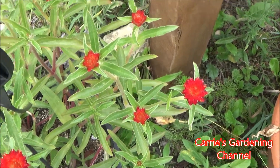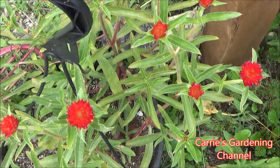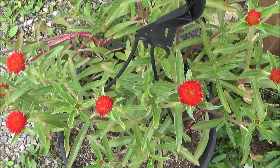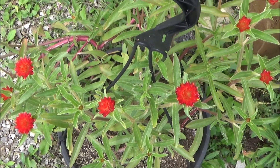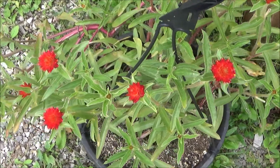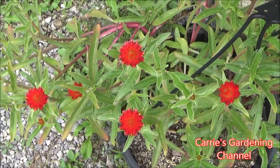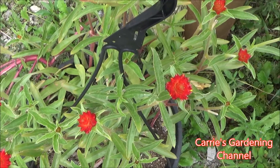This particular variety is an heirloom variety, open pollinated. So you can collect seeds off of it, and you can save them and plant them again next year — as long as you don't have another variety of gomphrena blooming at the same time where they would cross. I'm going to be collecting seeds from mine this year, so I'm letting some of them go and get larger so I can collect my seeds from them.